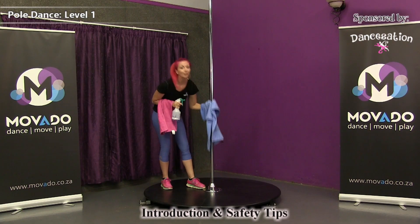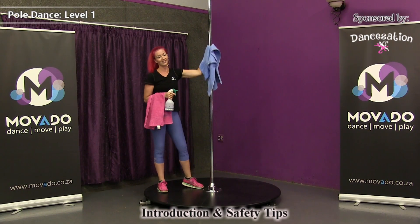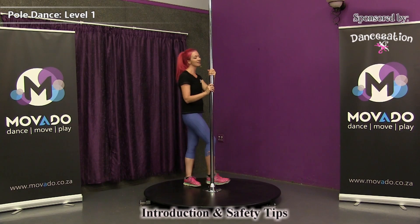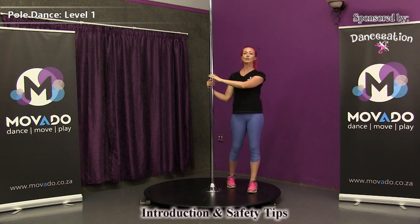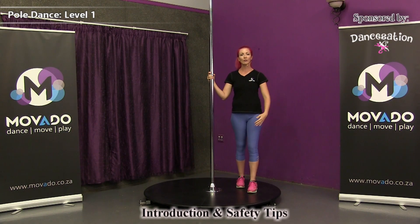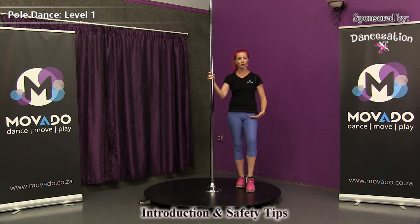Alternatively, you can also use dishwashing liquid — it will also clean the pole. Find a product that works for you and keep your pole clean. And last but not least, for the beginner moves we're going to do first in this section, what I'm wearing now is perfectly fine — anything comfortable. But remember, when you get to the more advanced sections, you will want to have more skin exposed on your legs, and later on even your tummy, in order to do the more advanced moves. So get your pole, get your music and let's start dancing.